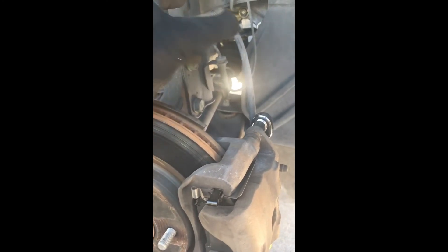Before you jump to the other side, always step on the brake pedal first so that the piston gets pushed in and engages. You don't want overflow of brake fluid inside the reservoir. So I'm going to tighten this up, do the other side, and I'll show you guys that side.